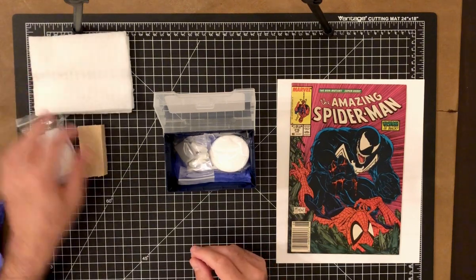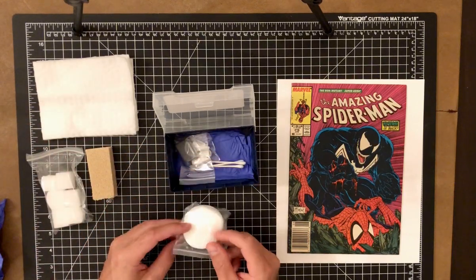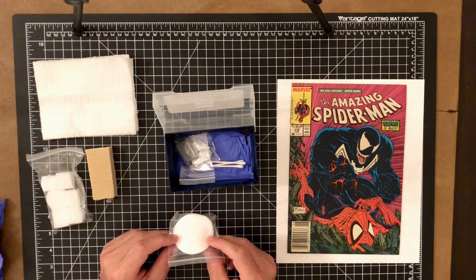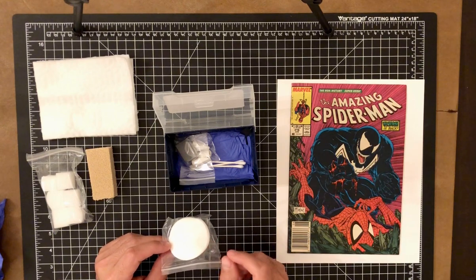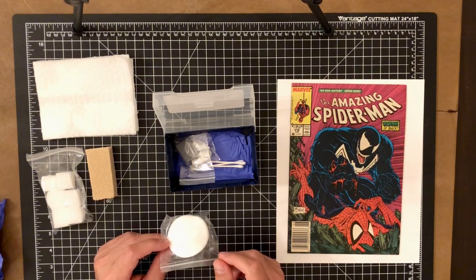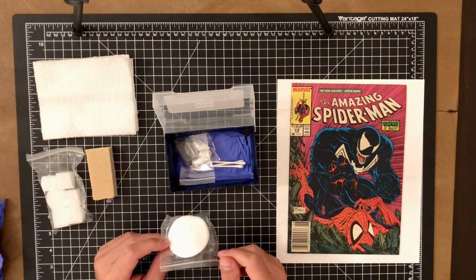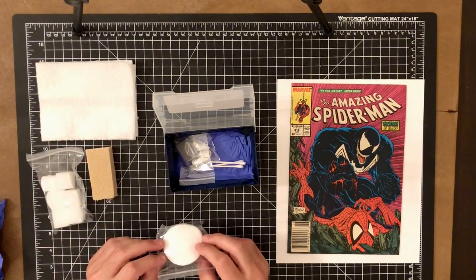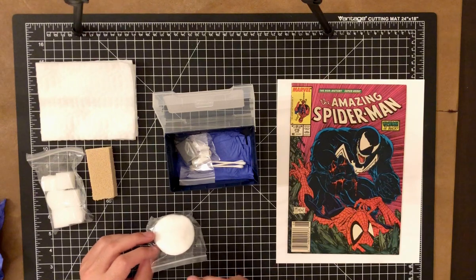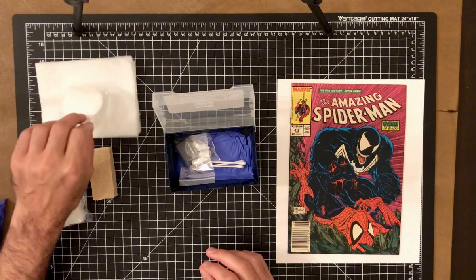For more focused cleaning, I have these little cotton rounds. These are great for wiping certain areas of the comic to get an extra-fine cleaning. They work well to take up soiled marks — if you see debris on the comic cover, you can step it up from the Swiffer pad and work the cotton round slowly in a circle to remove that soiling or debris.